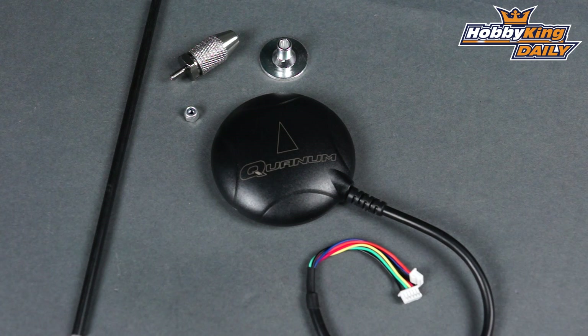Anyway, this is the new Quantum GPS with an integrated compass and pedestal mount — it's fantastic. It's up on the new items page, and as always, subscribe. We'll see you next time. Bye!